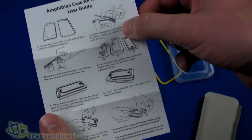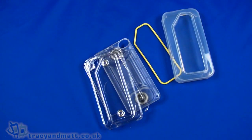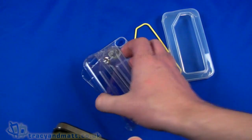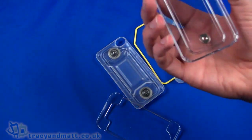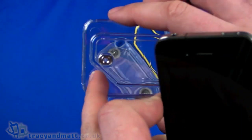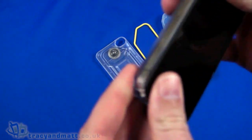There's also a user guide that tells us how to attach it, along with an inlay to demonstrate it. Now let's take a look with the iPhone 4. To attach it, we start with the back cover, making sure to get it right — there's a cut-out for the camera — and that just slots in like so.